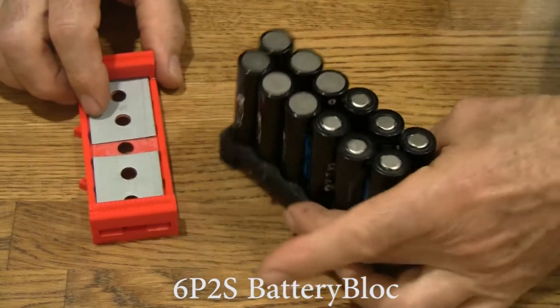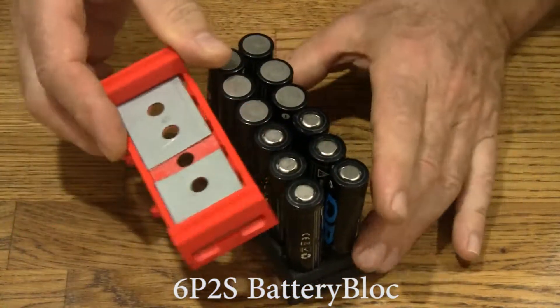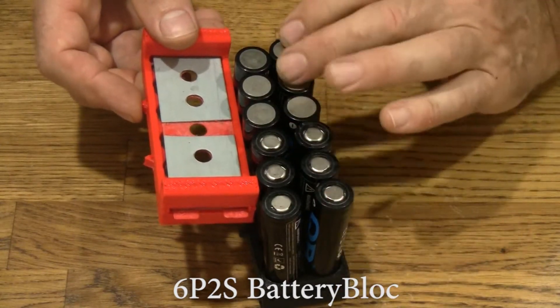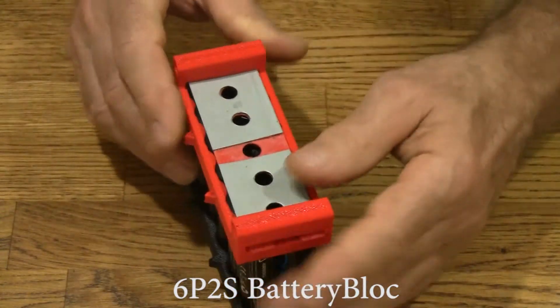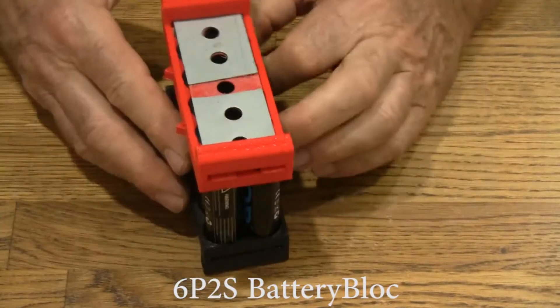Now that we've got this, we'll line the arrows up. Notice that the break in the metal plate coincides with the reversal of the polarity of the cells. Put it on, and now we have a 6P2S battery.